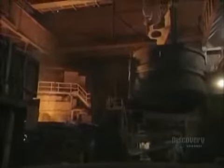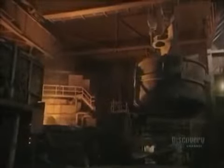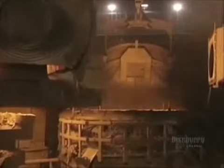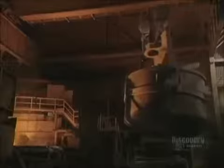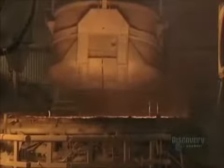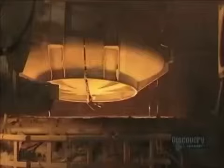This metal is then dumped into a basket, which by itself weighs 32 tons. The basket can hold up to 60 tons of metal, and now they're going to melt the metal. This furnace reaches a temperature of 1,650 degrees centigrade, hot enough to liquefy the metal. It is heated by 3 electrodes and by 4 natural gas burners.